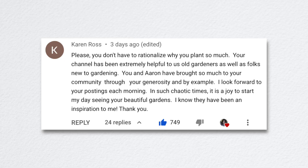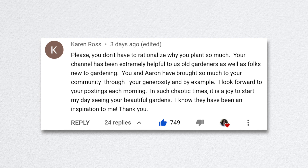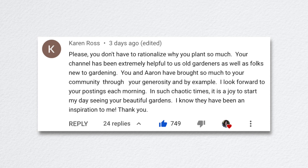The next video was a September cut flower garden tour. Karen commented that I don't have to rationalize why we plant so much — but it helps people who are just tuning in understand. She also said the channel has been extremely helpful to old and new gardeners alike, and that in chaotic times it's a joy to start her day seeing our beautiful gardens.